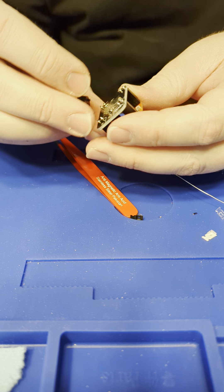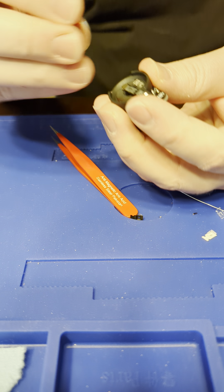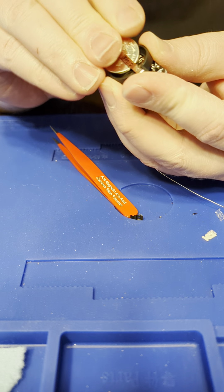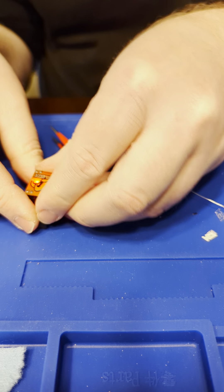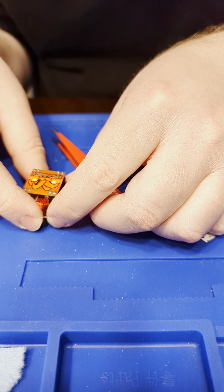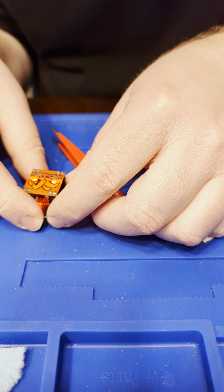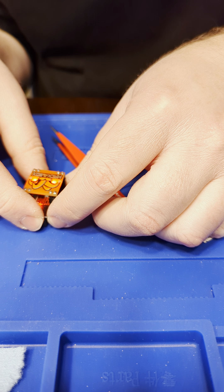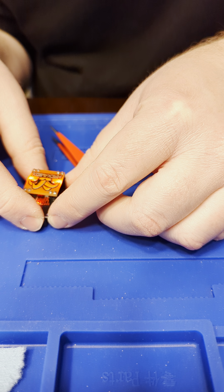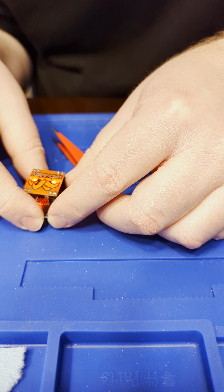You don't really have to solder this on to test, but I recommend that you test. Take the battery I provided and plop it in. Make sure the circuit will work. This is with a really high resistor value, so it's going to be about eight seconds — and as you can see, it switches at eight seconds. It looks like it's working.